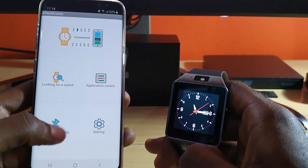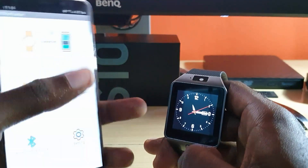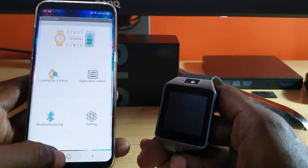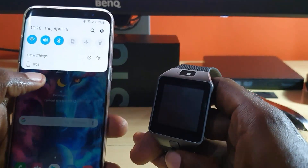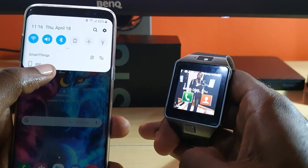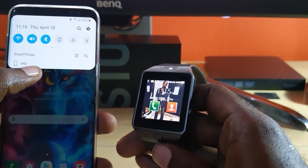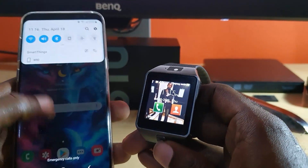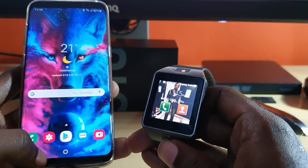Once it pairs, make sure you allow the relevant permissions on the device. Go into permissions and allow Bluetooth Notification to be turned on. Once you do that, you should see the device show up — mine is identified as W90, which is the DZ09. This app should also work for U8 smartwatches and maybe some others as well.